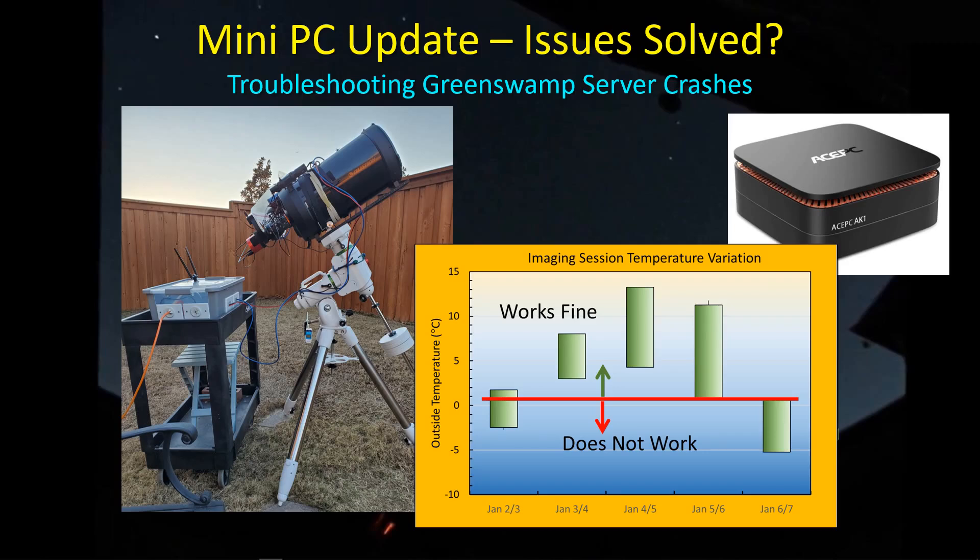Hey guys, welcome back. As you know from the last video, I was having some issues with my remote PC setup as I tried to transition to a remote mini PC located out by the telescope and get rid of the 15 meter long cable back to the house. But I had been experiencing some issues, mostly seemingly temperature related, and I've been doing some troubleshooting. I thought I'd share the findings with you — they might be useful if you're encountering similar situations.